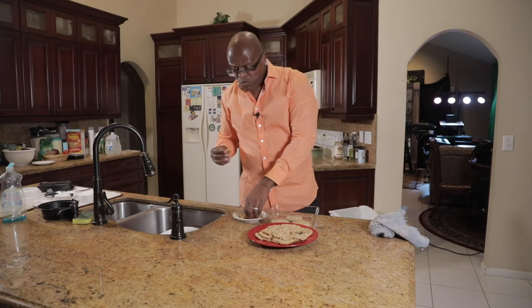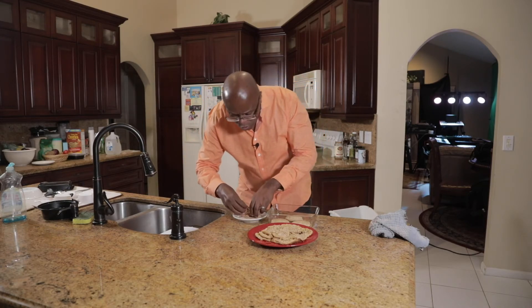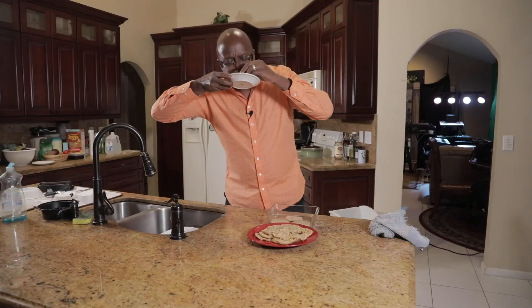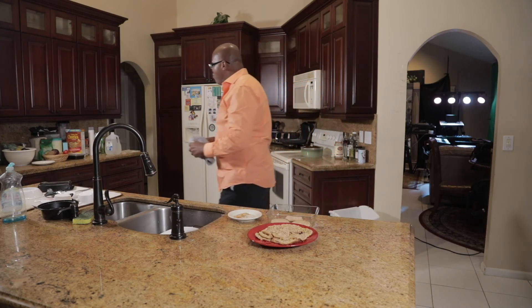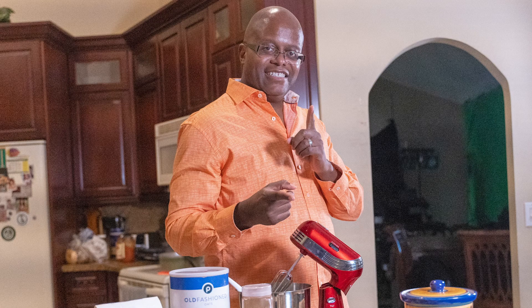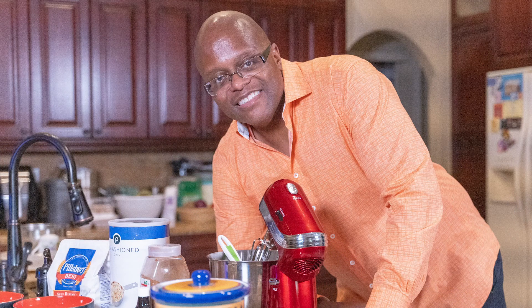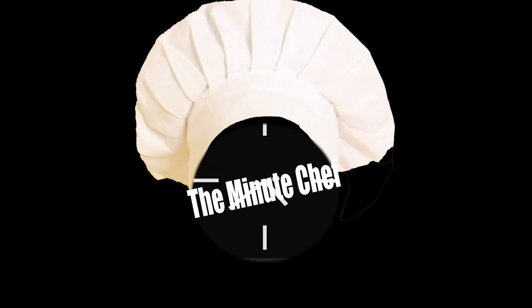Wow. Oh — I didn't hit record! Do it again. You're lying — you're going to eat another cookie like that again. Not a bad gig, huh?